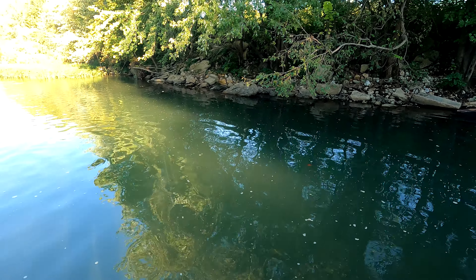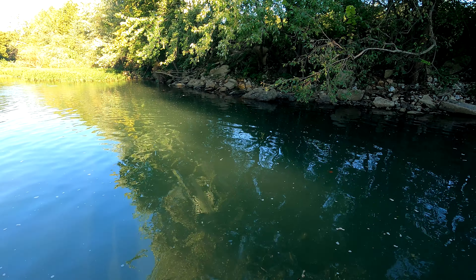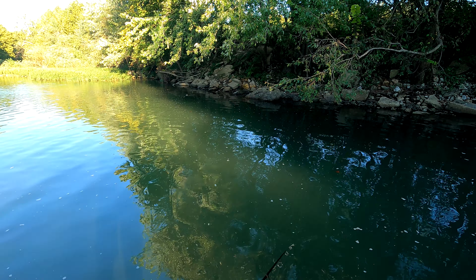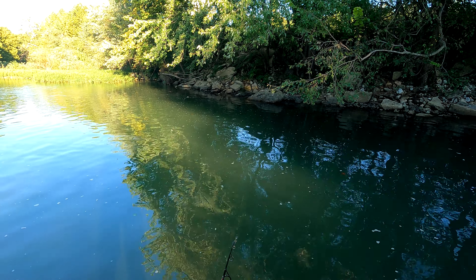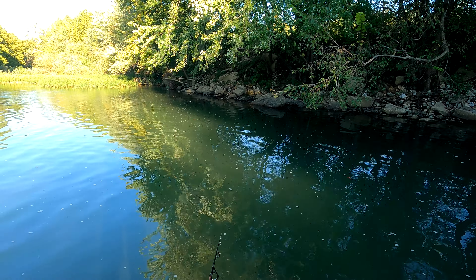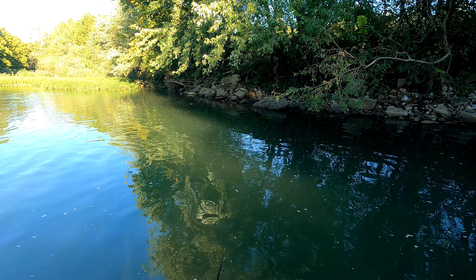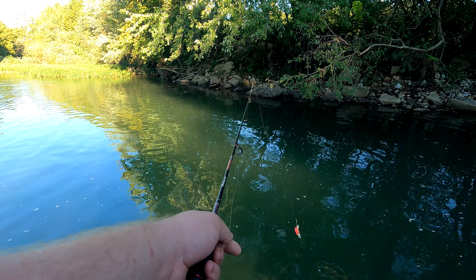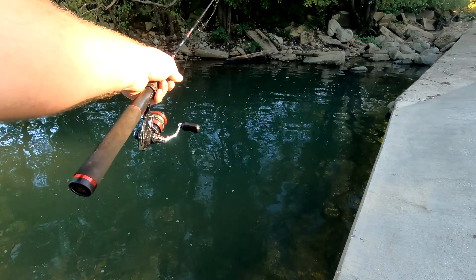I like to get it right there in the sunlight where it borders the shade. Stuff comes out of the shade into the sunlight and I can see it. Flip side is sometimes they can see me too and get scared.